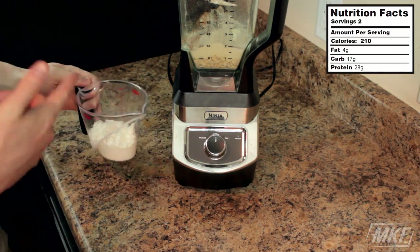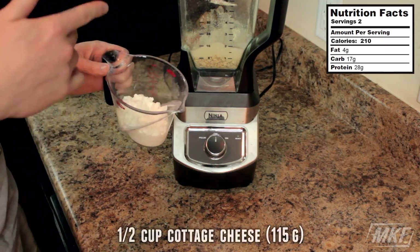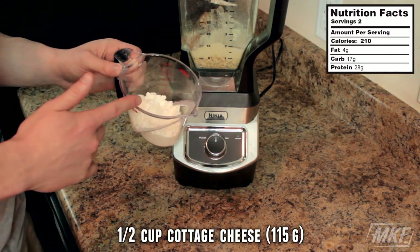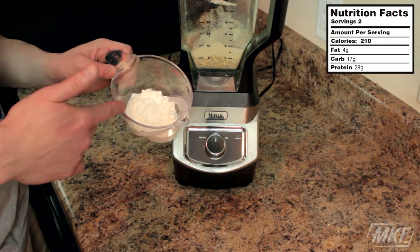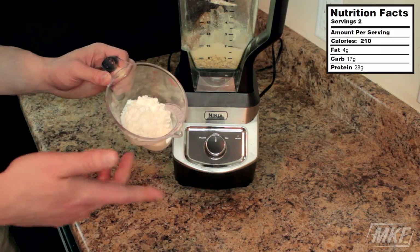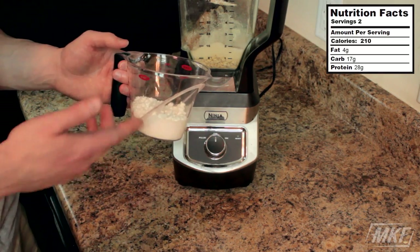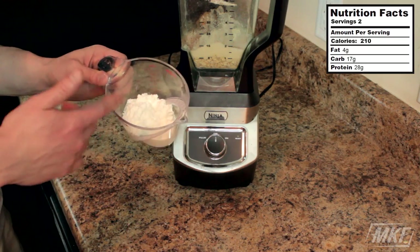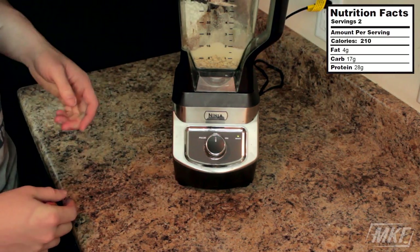I saved this ingredient for last because it may sound gross and kind of a turn off to some people. This is a half a cup of low fat cottage cheese. I promise you can't taste it at all. If you have some kind of hatred for cottage cheese, you could use a half a cup of yogurt — it would probably work the exact same. But I'm going to use a half a cup of cottage cheese today. And now we'll blend up our batter.